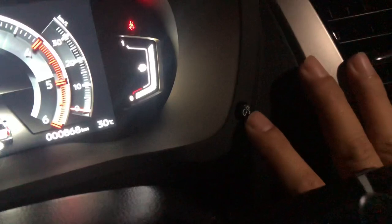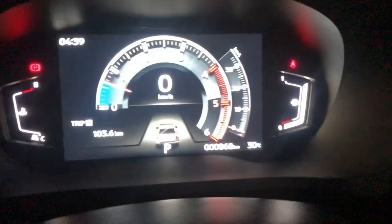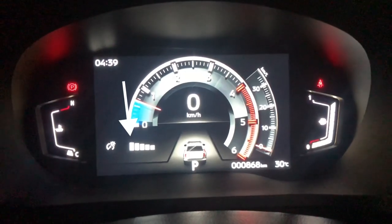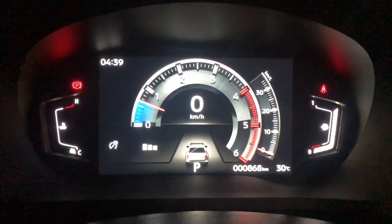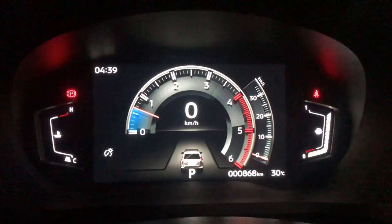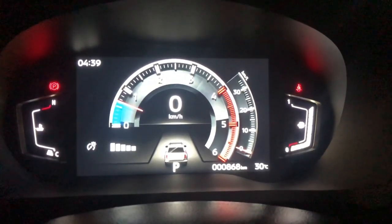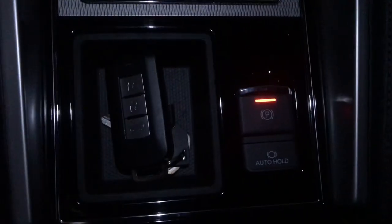Now let's try the brightness switch, which controls the illumination of the instrument panel. When you have 6 bars, that's the brightest. Each press reduces it — 5, 4, 3, 2 — down to the dimmest level, making the instrument panel progressively darker.